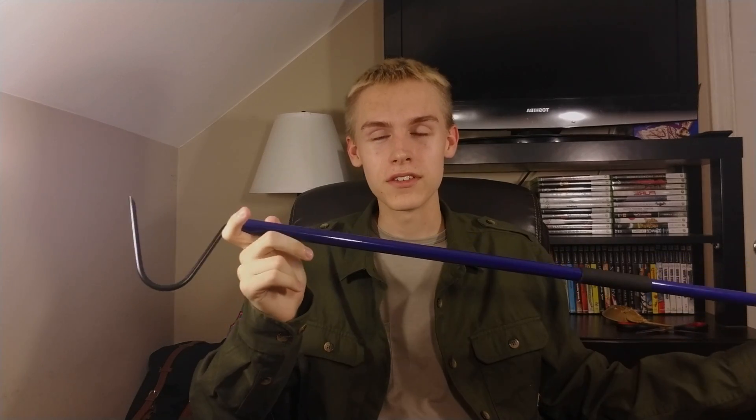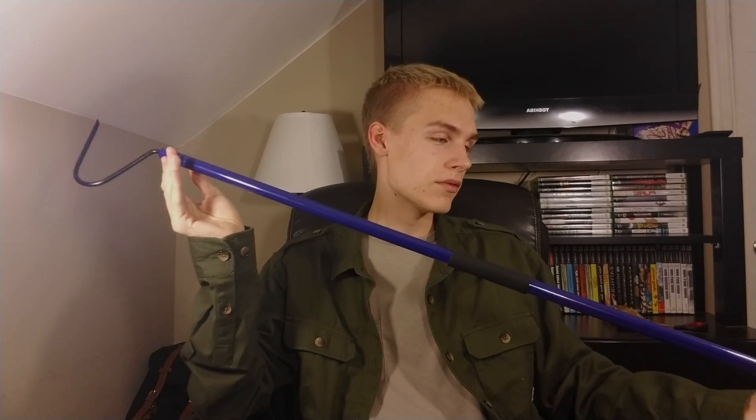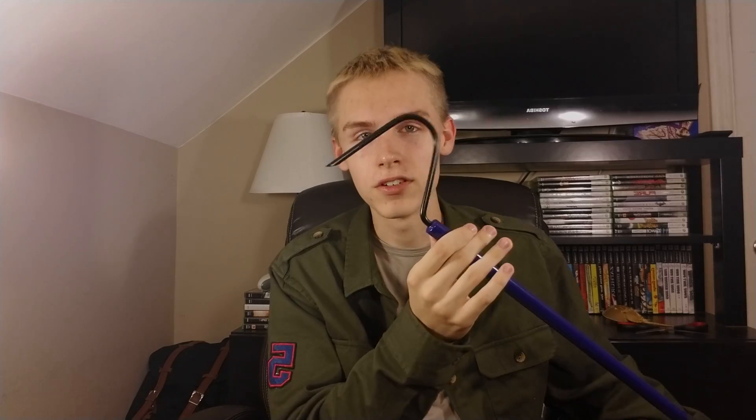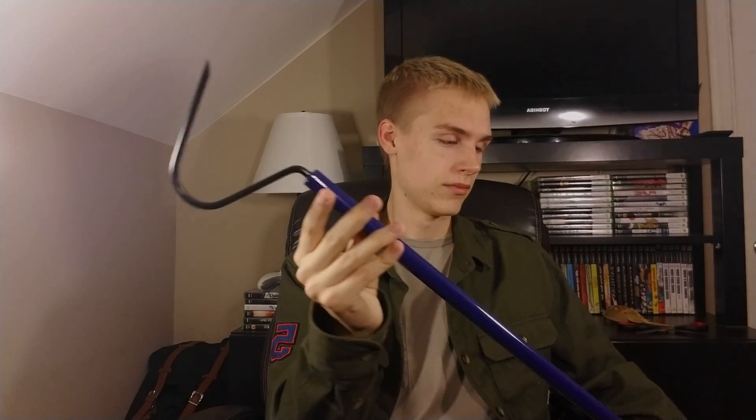I'm going to be using this a lot. My reticulated python is like nine feet long right now and the little hook from Petco isn't helping. Comment if you've ever seen a snake hook bigger than this — I haven't. I know there are python hooks but I don't really like python hooks; I think these traditional snake hooks are better. I might be wrong, maybe I should have gotten a python hook, but I'm happy with this. If you enjoyed the video give it a like, subscribe if you haven't already, and thanks for watching.